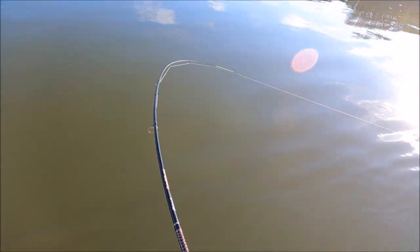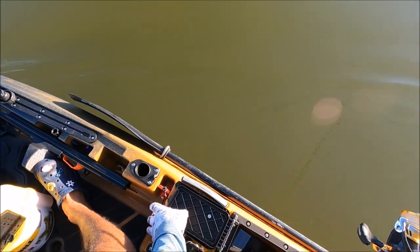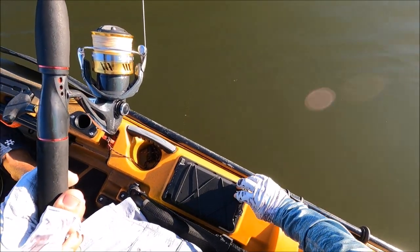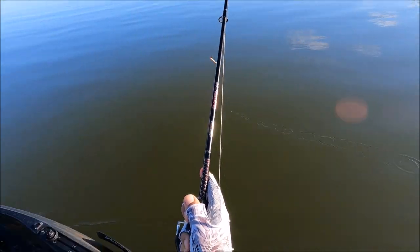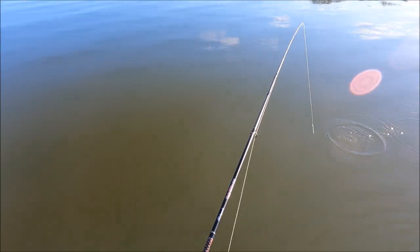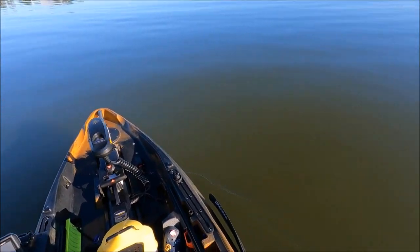We got a fish up! Ready to go. On a gotcha lure, guys - on a gotcha lure. That's my second hit today and I'm not even ready. I literally just got on the water.